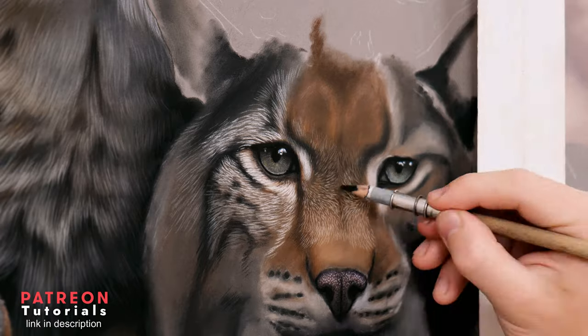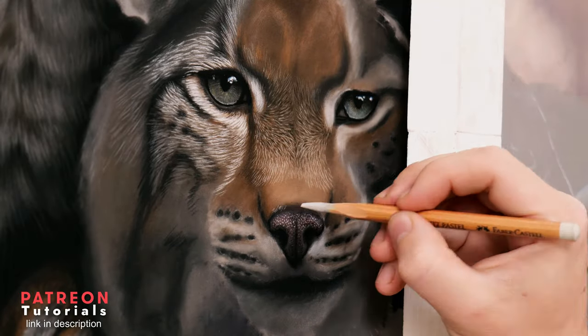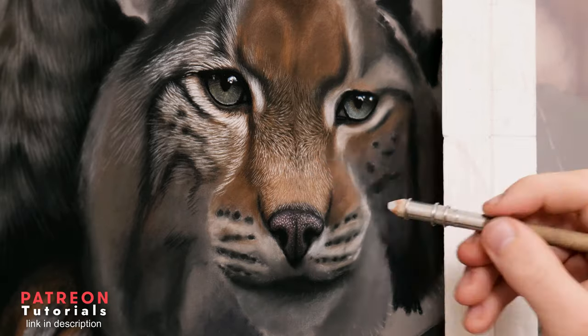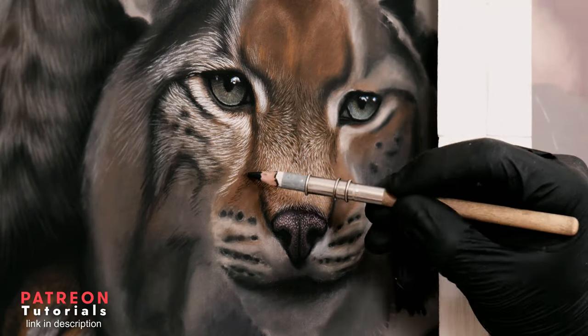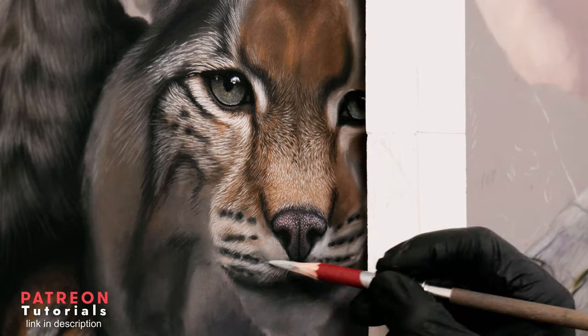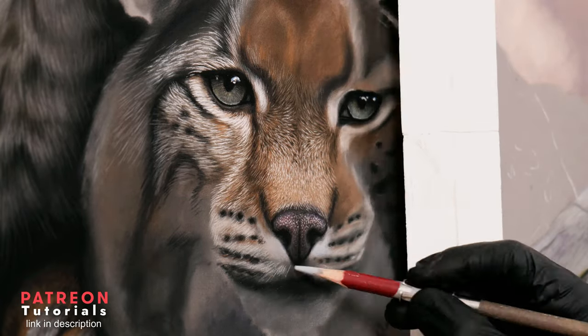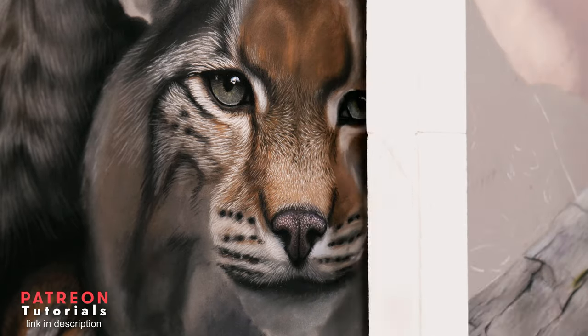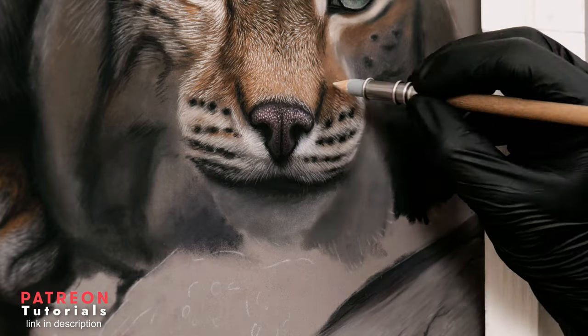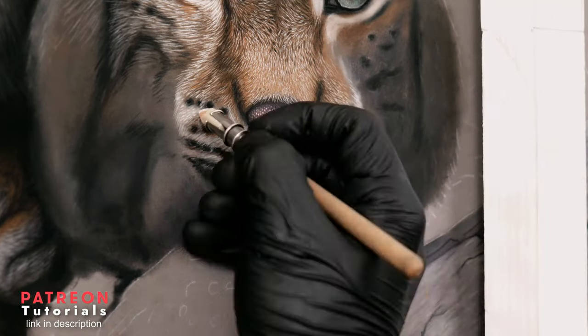I absolutely loved drawing the mid-face nose area — this was probably my favourite part of the whole lynx. Using a sharp pencil, it's really enjoyable to map out the direction of the highlighted fur and watch the 3D shape of the face appear from the flat base layer. When rendering in the details for the mouth area, it was important to increase the level of highlight around the nose and then darken as we travel down towards the mouth.